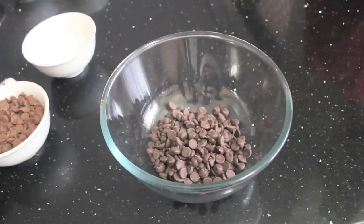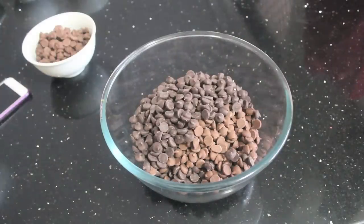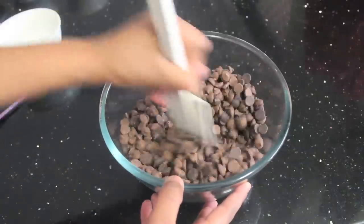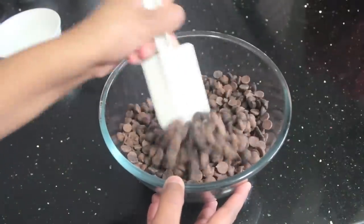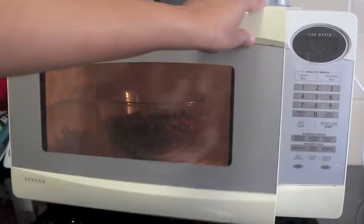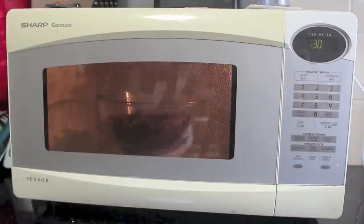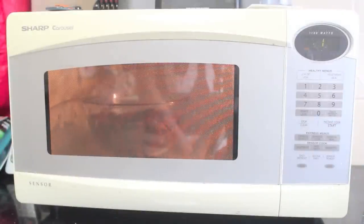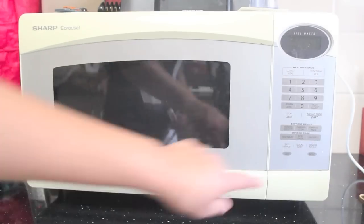Next, add your chocolate to a microwave-safe bowl. Since I'm using two different chocolates I'm just going to give it a little mix. Put your chocolate in the microwave for 30-second intervals. Between each interval, give your chocolate a good mix to help it melt and prevent it from burning.